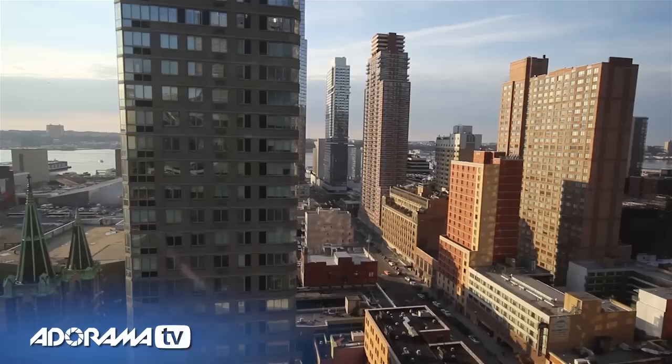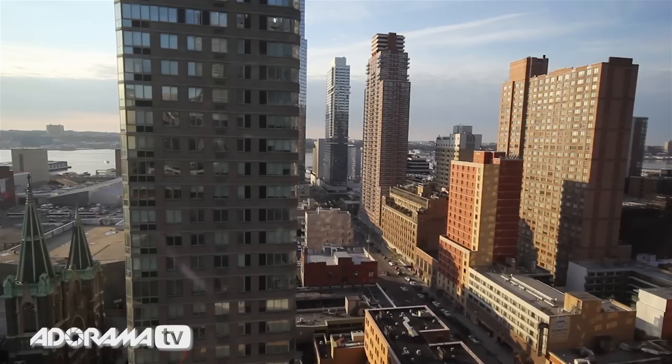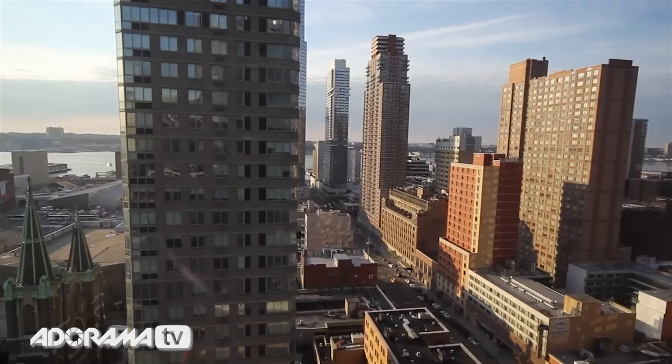I'm here in New York City at the Yotel on the 22nd floor, and you can see why I want to photograph through the glass windows — just have a look at that view, absolutely incredible from up here.